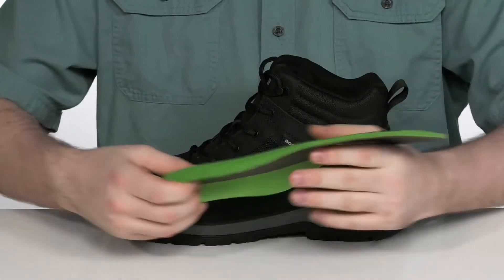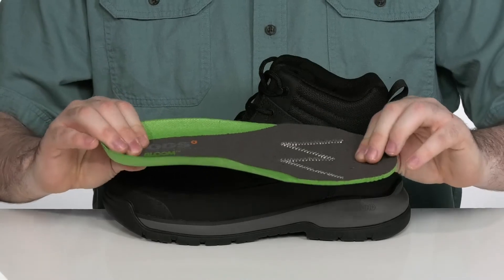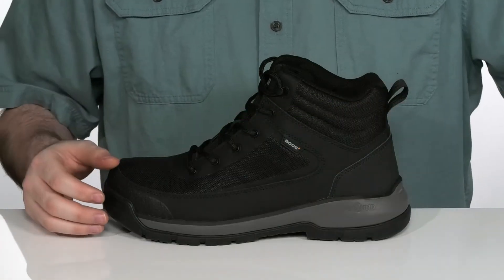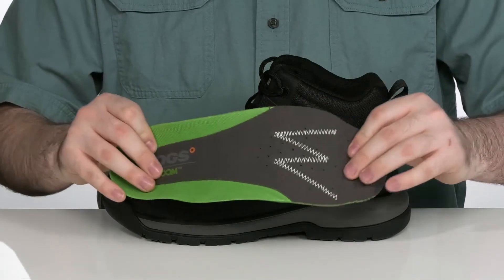There's a removable eco-friendly algae-based foam footbed that helps clean water while providing you with extra comfort, complete with DuraFresh tech that's going to fight off all those odors.